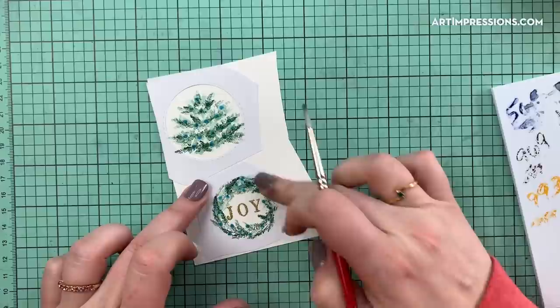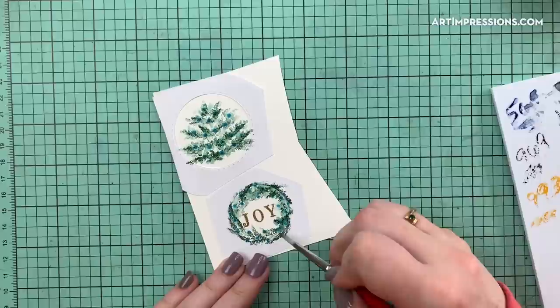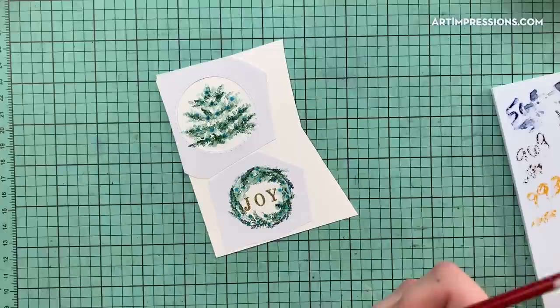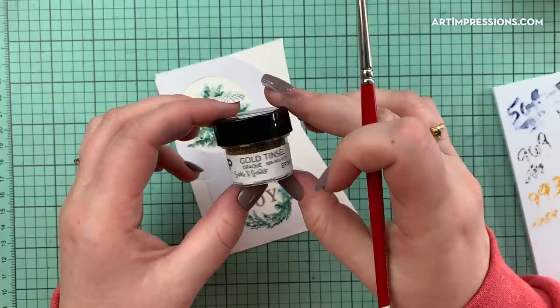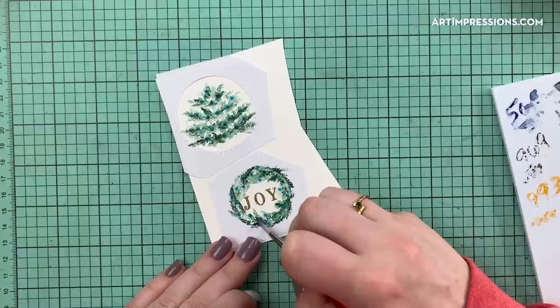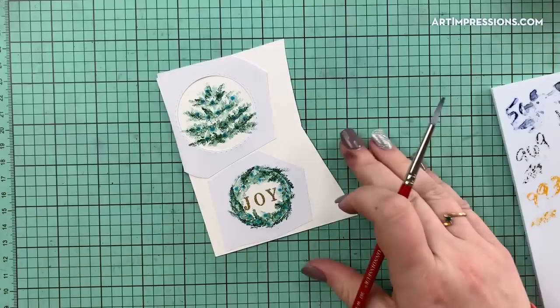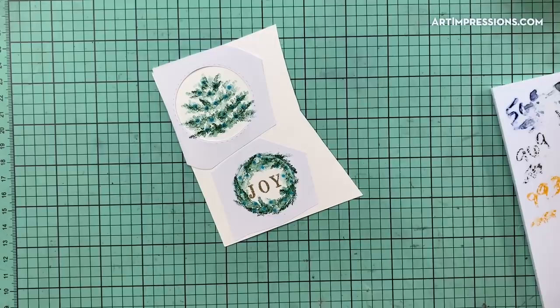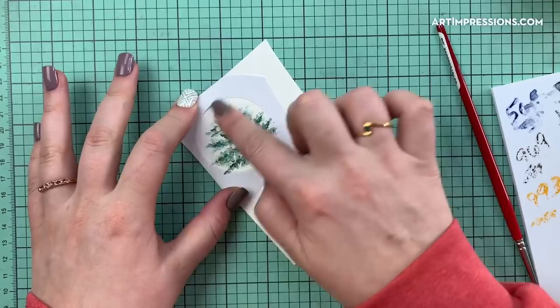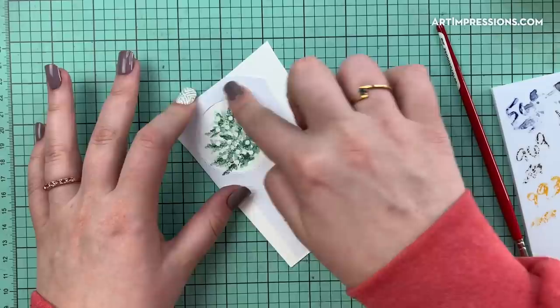I'll dab all around the wreath ornament, making sure to get right up to the edge of the sticker paper so you get a clean edge when you pull it off. By the way, the embossing powder is from Sparkle and Sprinkle — this one is called Gold Tinsel. Check them out; they've got tons of really fun embossing powders. I used it with the Versamark. Now I'm going to go ahead and remove the Molotov dots from my tree — make sure this is completely dry before you do this.